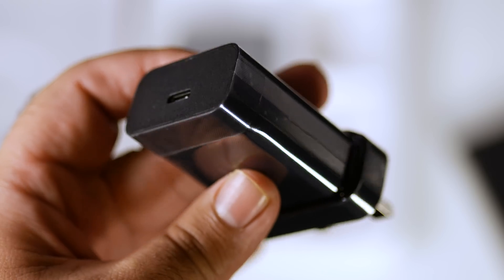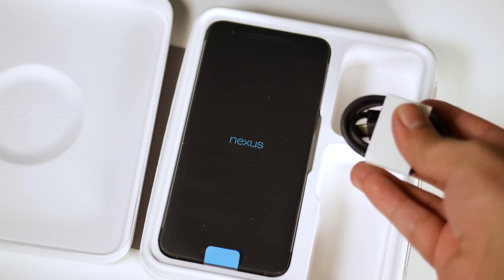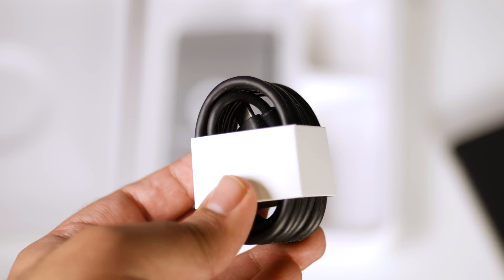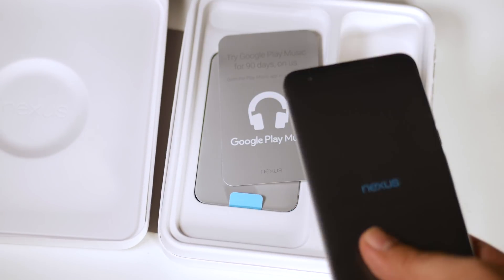And of course it has the Type-C USB cable. Both ends of this cable have the USB Type-C connector — one end you can connect with your device, and the other you can connect with the charger.